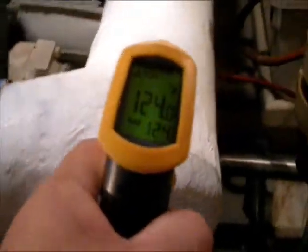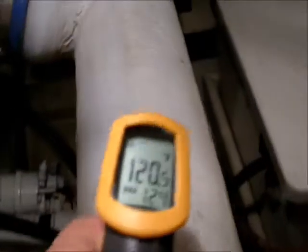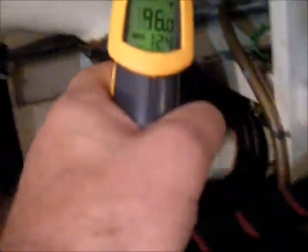Testing your engine's wet exhaust system temperature is a very important task, but one that's relatively straightforward. Using an infrared pyrometer, wave it over the entire wet exhaust system — those are the parts that are hose and fiberglass tubing, as you see here.